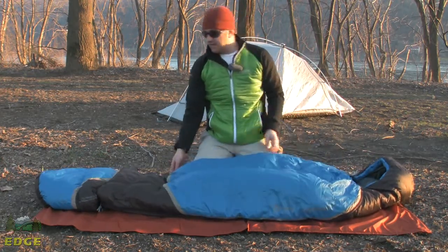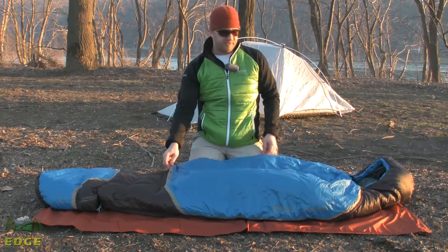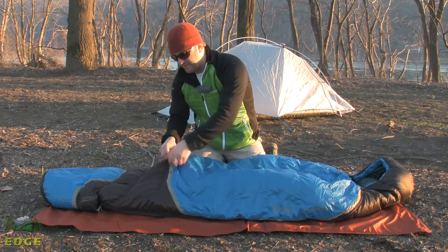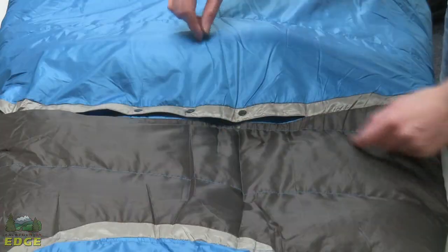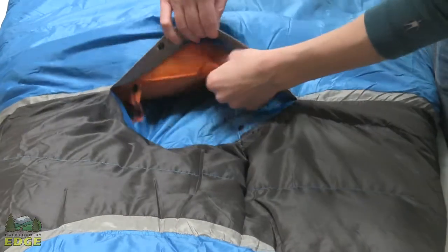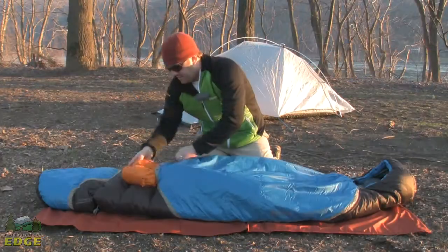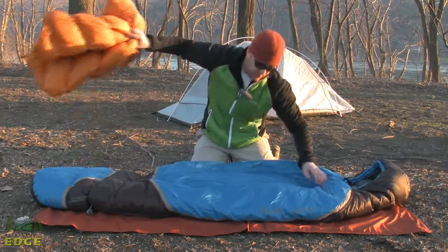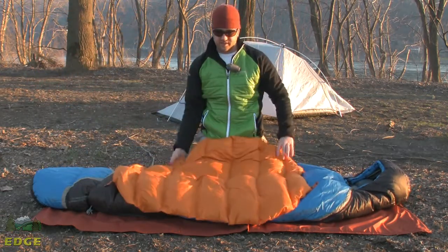What really makes the Pyromaniac what it is, is the fact that it can convert. You've got these three snaps here that you can see on this gray piping — those pop right open. You basically have a pocket of down that you can pull out of this bag when you want to use it in its 30-degree state.